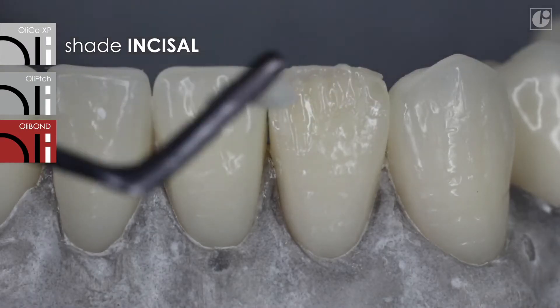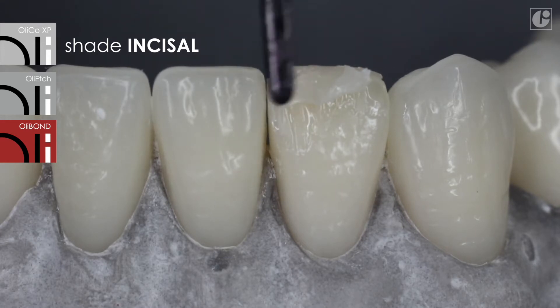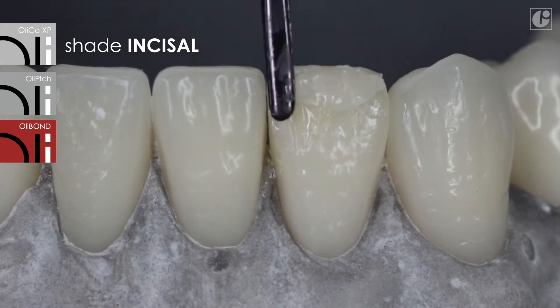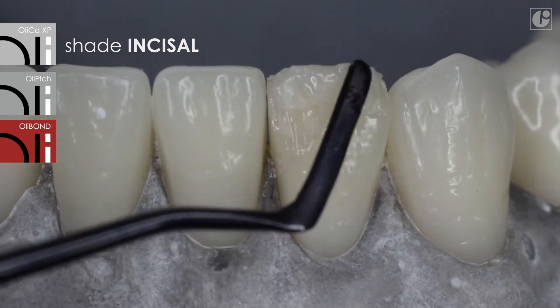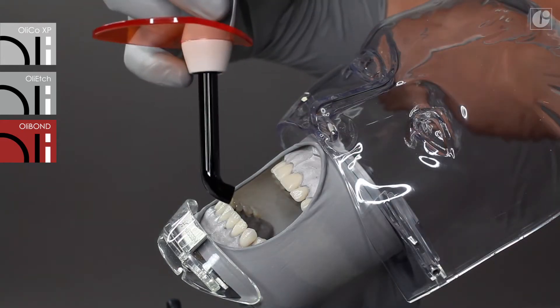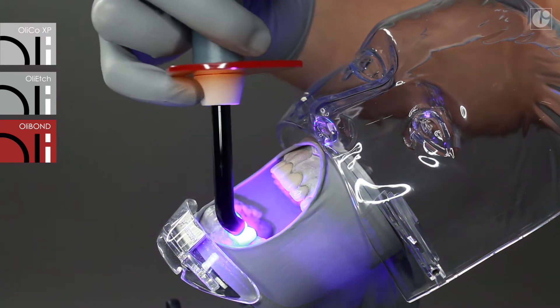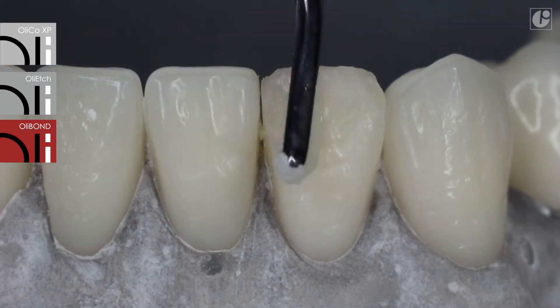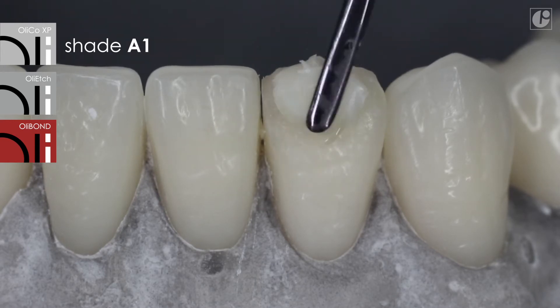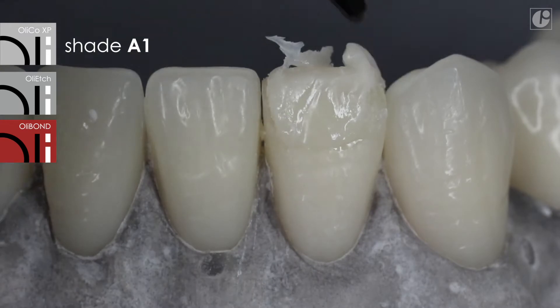OliCo XP Incisal, which allows creating the effect of depth and provides a natural look, was used for the reconstruction of the internal translucent zone. The enamel layer in the A1 color is then used to reconstruct the tooth from the vestibular side.